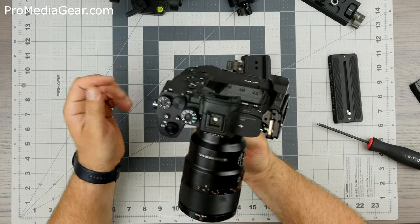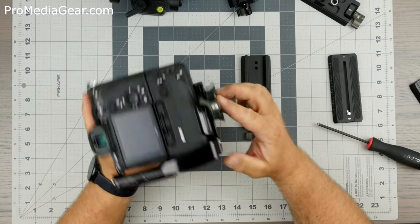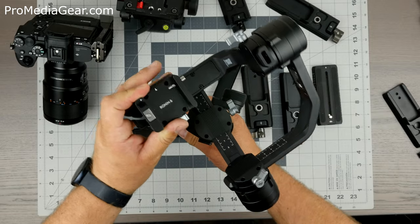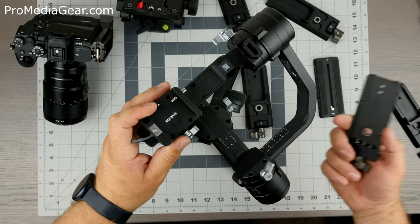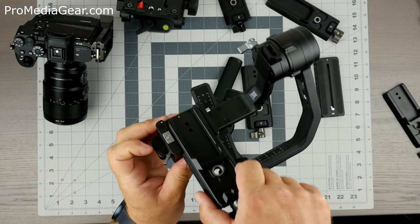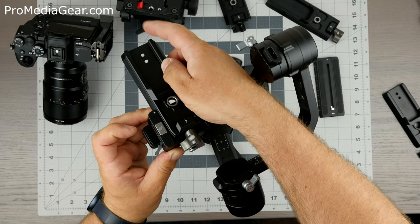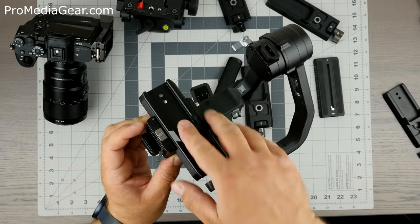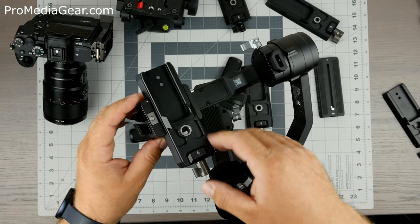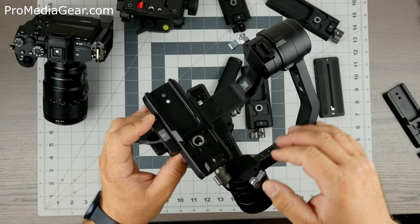So right now, as this stands, this is ready to be mounted on the Ronin. This is the top view of the gimbal. The Ronin plate — the PRS002 — would mount into this clamp. You just have to open it, it slides right in, you have a safety so it doesn't fall out, and it tightens here. It locks in about halfway on this lever.